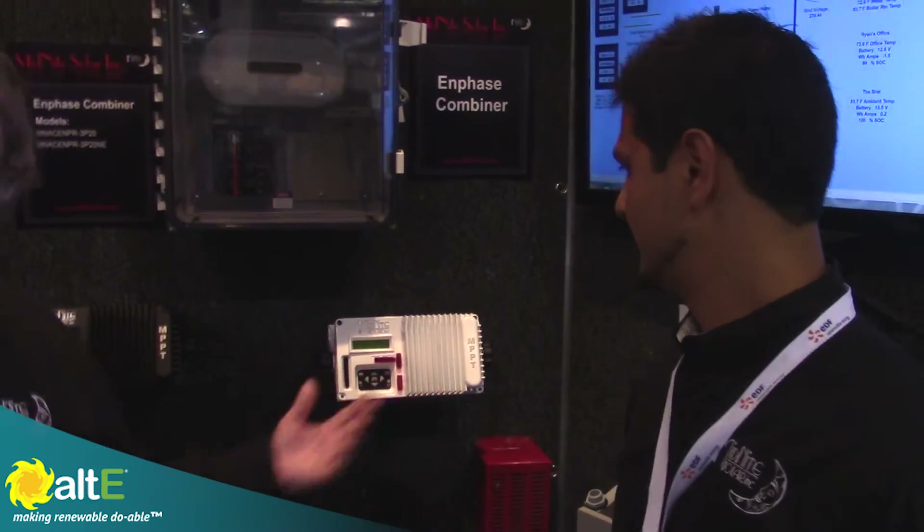Hi, I'm Robin from Midnight Solar, and Mario here is the Kid. Mario is going to explain a new version of the Kid called the Wind Kid and the Kid Clipper for wind turbines, because Midnight Solar will be coming out with wind turbines shortly. So Mario, do you want to explain the Kid and the Kid Clipper?